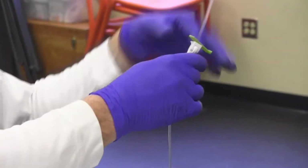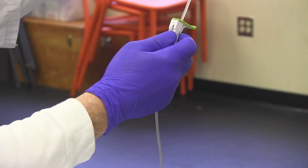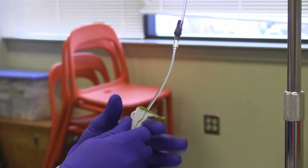Open the stopcock and adjust the flow rate for the IV. Once set, you can now continue care for the patient.